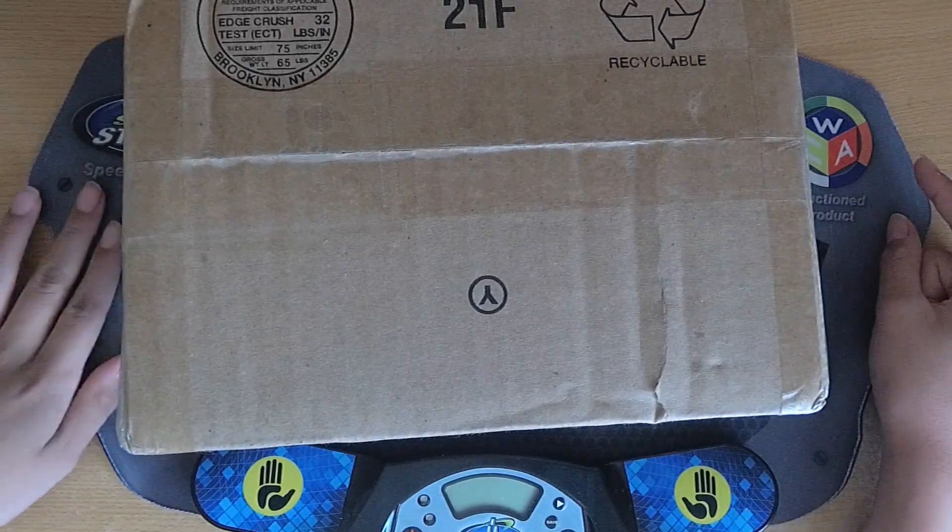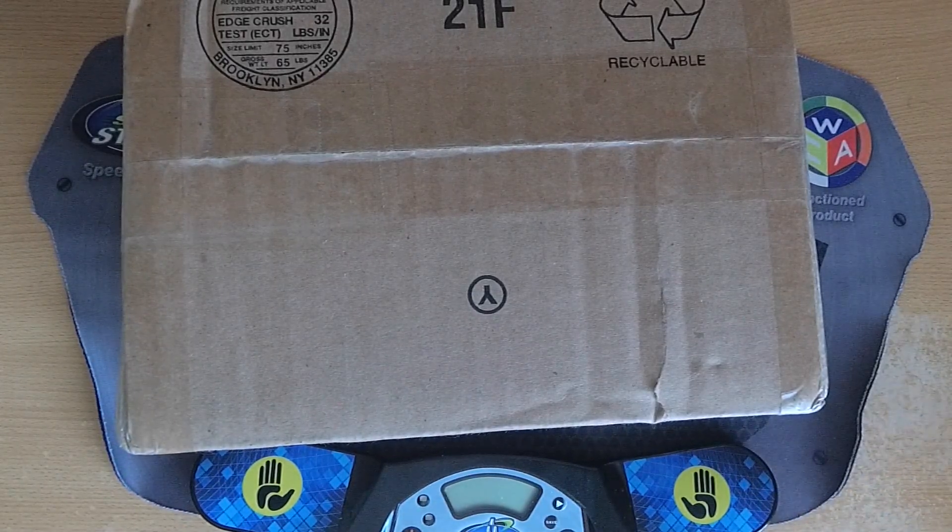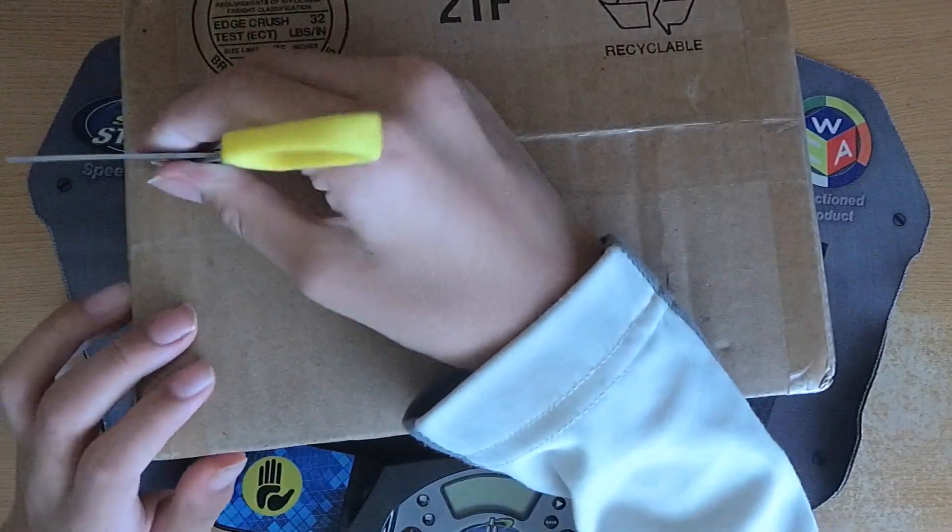Hey guys, so today I have a really exciting and long-awaited unboxing from thecubicle.com. I'd like to thank Jules for finally shipping this out. I'll just get right into the unboxing — I think I can just open it from here.